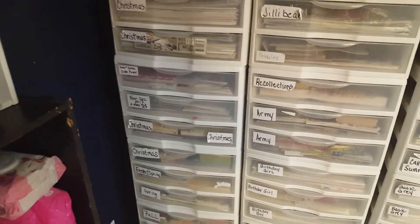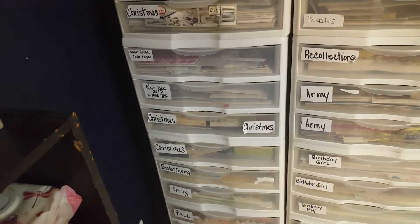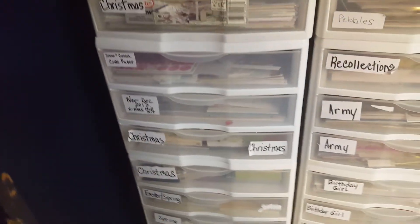Hey everybody, this is Kathy. This is part two or three of my series showing you my embellishments and my paper.